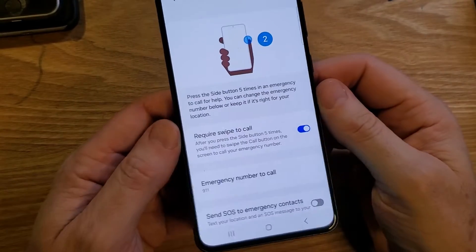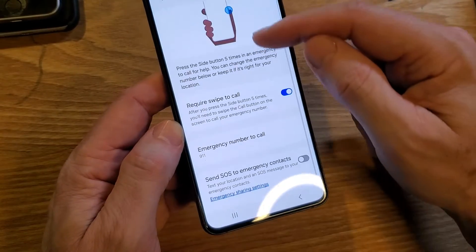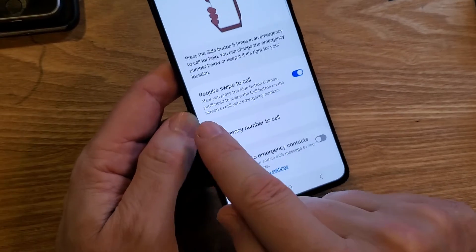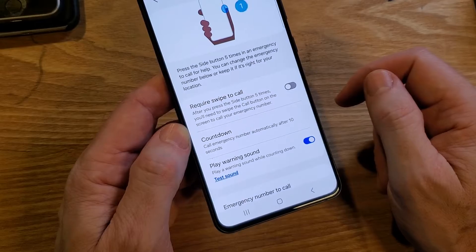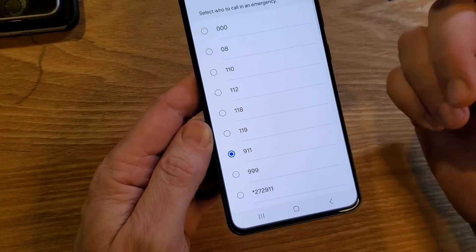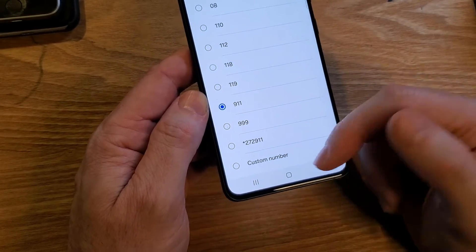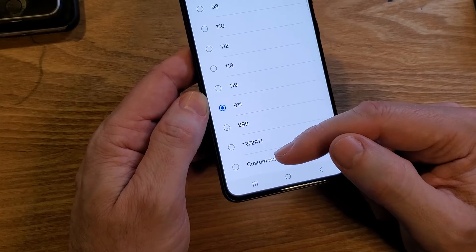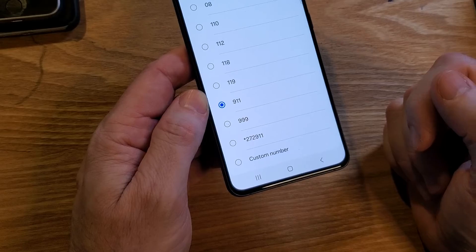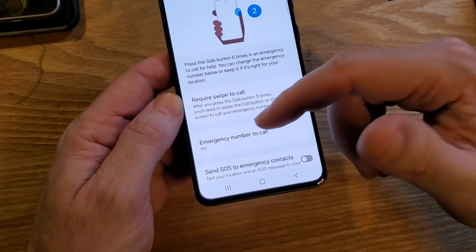The next one is Emergency SOS — this is the meat and potatoes of what we want. This is where we tell the phone what to do: press the phone five times in an emergency to call for help. If you want it to immediately call 911 without an extra step, toggle off the 'require swipe' option. You can also change the emergency number to call in your country — even if 911 or 999 doesn't work well where you are, you might set a custom number like a reliable neighbor or family member, especially if you're traveling.